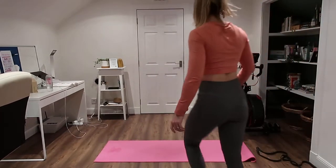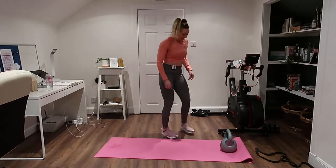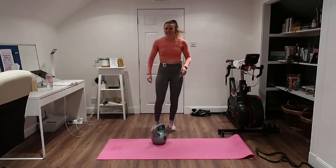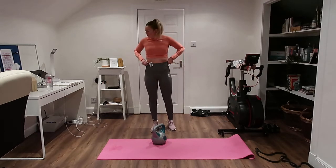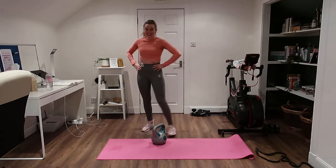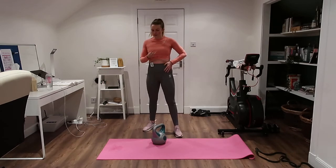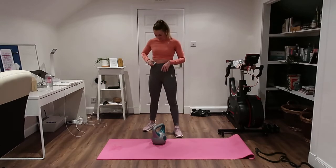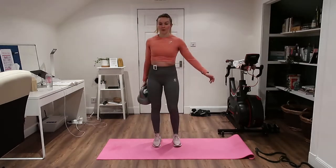Welcome back! First proper workout of the year. We're going to start with legs and core — three rounds of legs and core — and then go into upper body for two rounds as well for a shorter time. The first exercise we're going to do is a single arm clean.